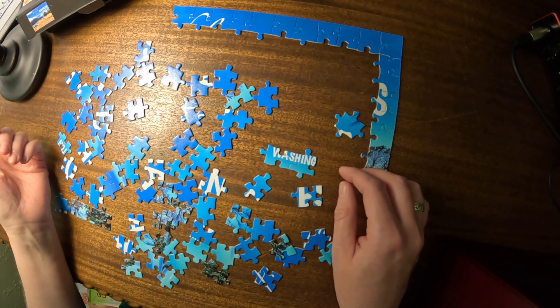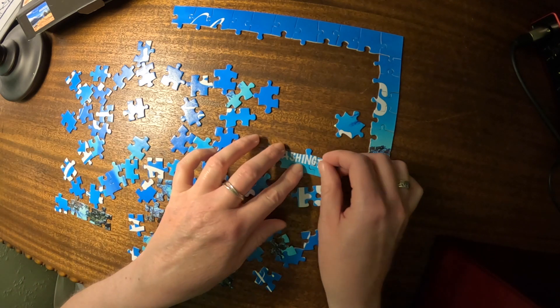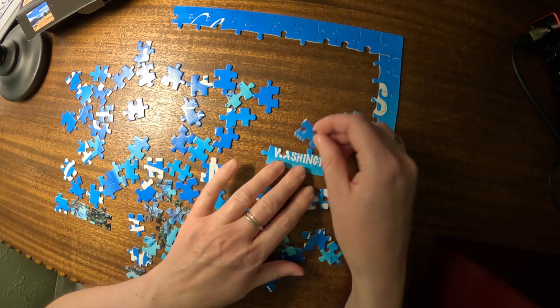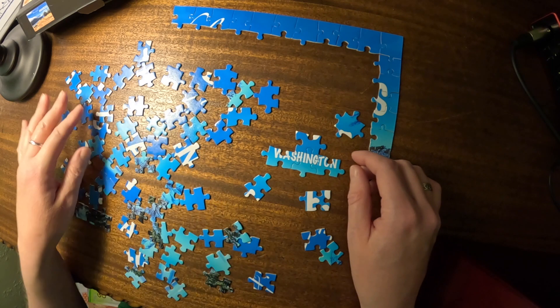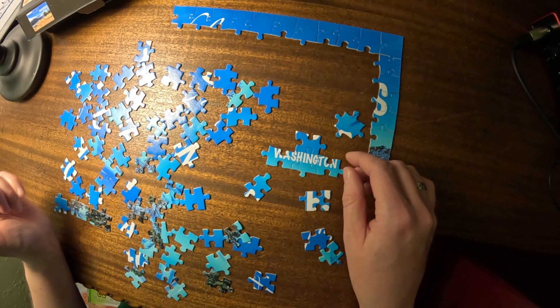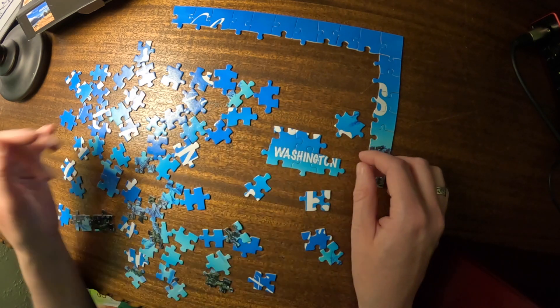This is Washington, Washington. Last time I went for Anacortes first, so this time I'm mixing it up. It's always nice to do something a little differently when you've done it before.